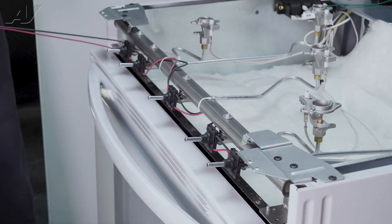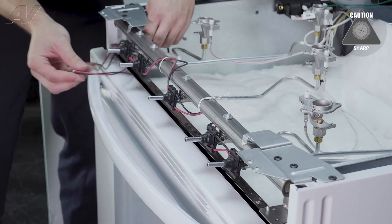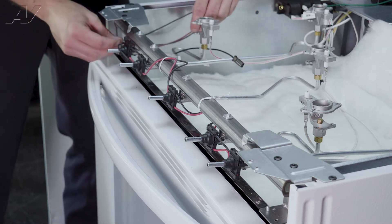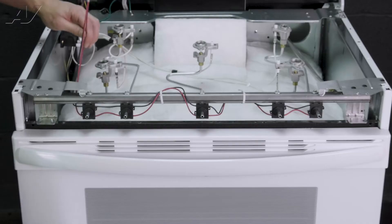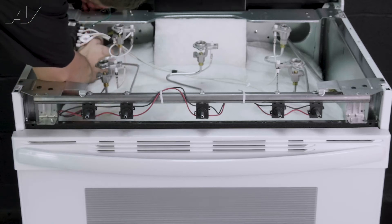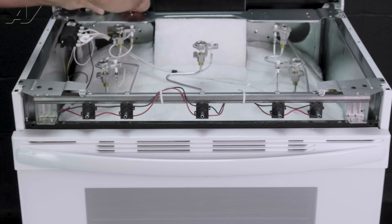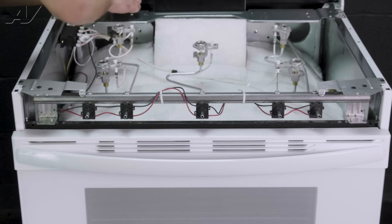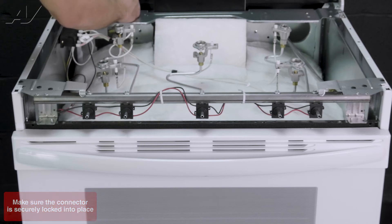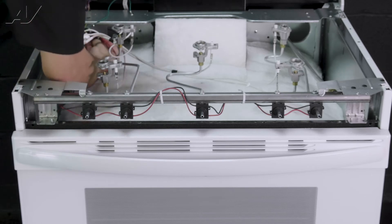Next, feed your wiring back — be careful, it is very sharp in here. First, we'll go to our black wire; you're going to go under the bracket. There is an access hole. Next, removing your tape, reinstall your black wire. Now, reconnect your red wire to the spark module.